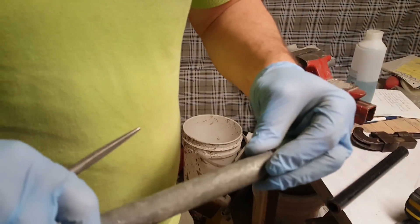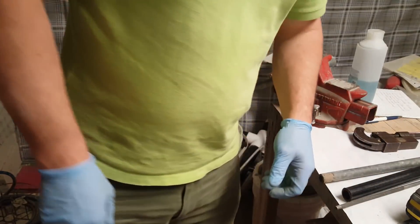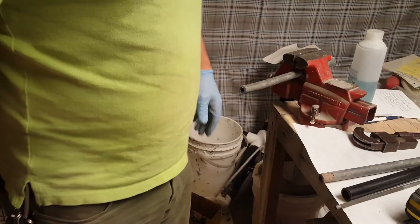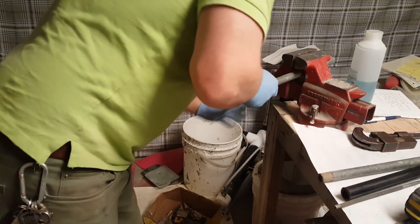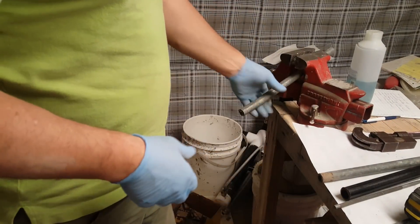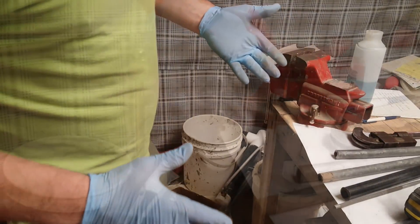We do need to thread these ends, so I'm going to go ahead and do that. If you don't have a threader, don't worry — you can just go to Home Depot and either buy the 12-inch nipples pre-threaded, or buy the whole piece of pipe, cut it, and thread it yourself right there — they have the machine.